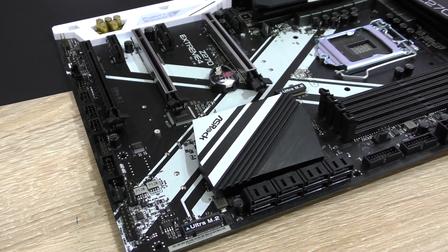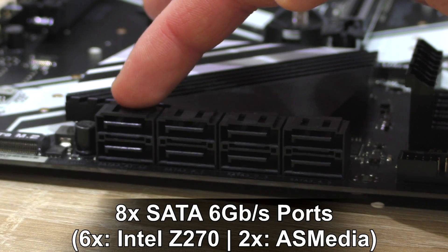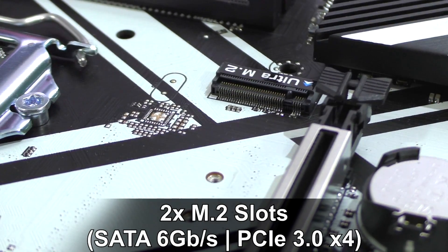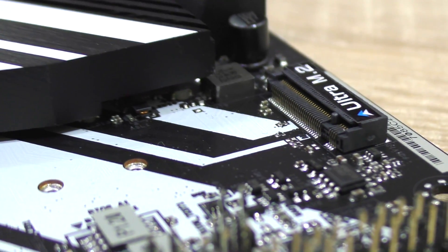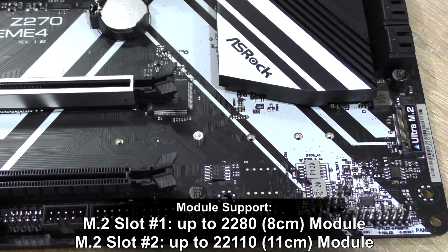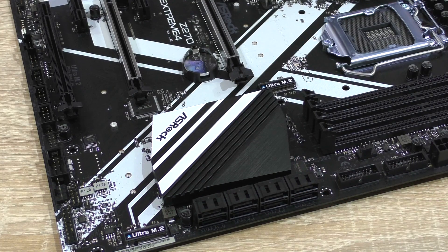Storage is where Z270 really shines. This board comes with a total of eight SATA 6 Gbps ports — six running off the Z270 chipset and two off a third-party ASMedia controller. Kudos to ASRock for adding those two extra ports. SATAExpress, a feature on Z170 boards that never took off, is abolished here — a good move. The six Intel SATA ports support RAID 0, 1, 5, and 10. On board are two M.2 slots supporting SATA 6 Gbps and PCIe 3.0 x4 modules with NVMe SSD support. U.2 drives are only supported via an M.2-to-U.2 adapter card, not included. Note that these M.2 slots share lanes with certain SATA ports, so when installing M.2 modules, certain SATA ports will be disabled.